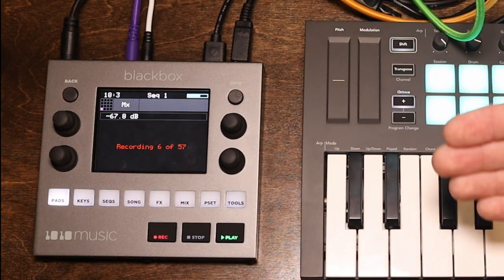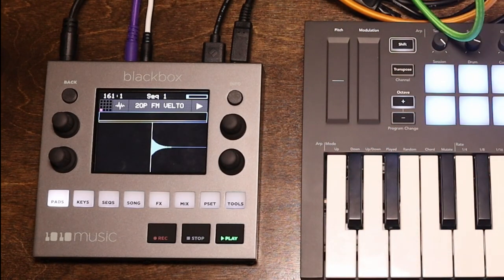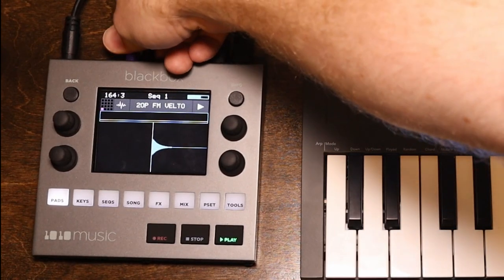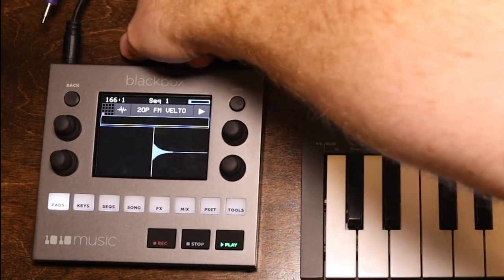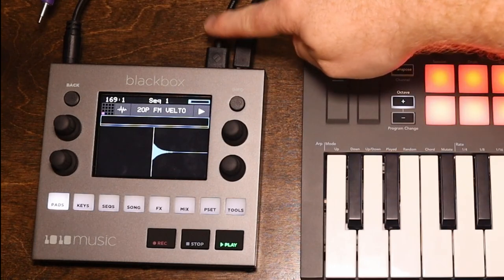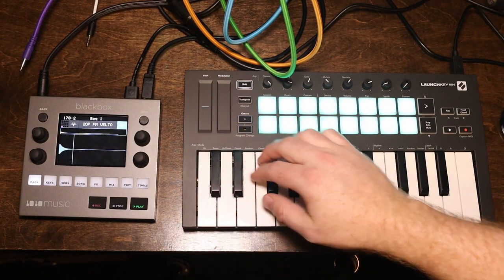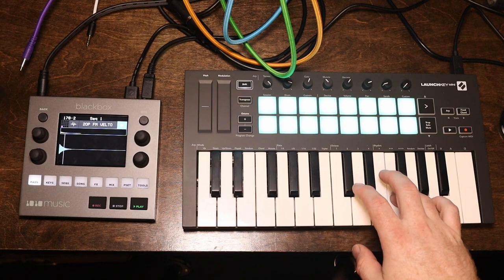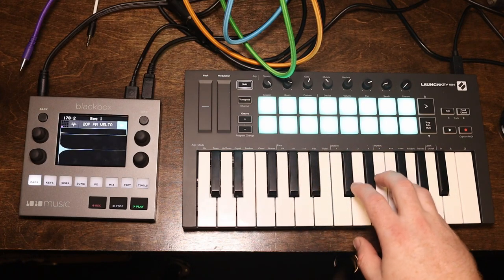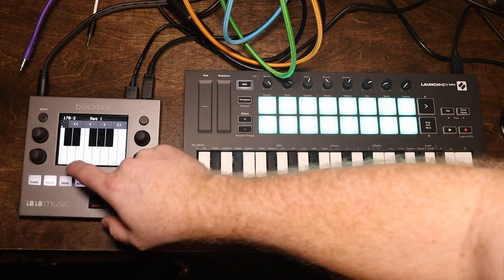So now we just sit here and wait — I'm going to probably edit this bit out so you don't have to watch it record every sample. All right, it looks like it's finished. So now if you want to hear what it sounds like — and I'll prove that this is actually the Black Box making the noise — I'm going to disconnect the audio from the modular coming into the Black Box, and also disconnect the MIDI. So all we have hooked up is the audio output, the MIDI keyboard, and the power. Now I can play it from the keyboard. You can also play this from the little keyboard on the device.